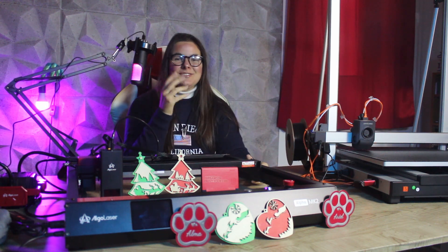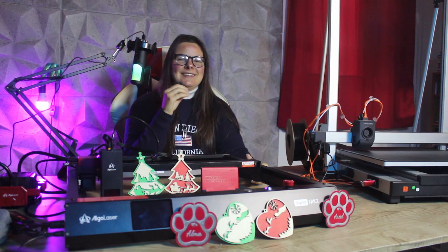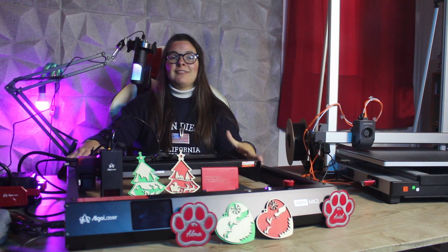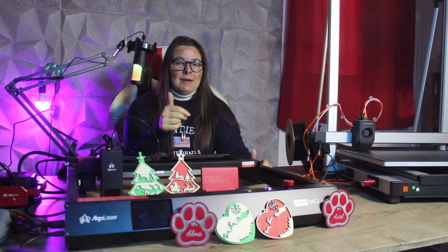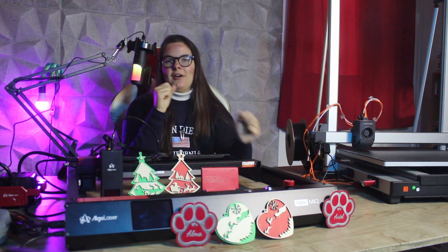Hello everyone and welcome to this new video from FreeDreams106 channel. Today, ladies and gentlemen, we are back to talk about lasers with a new machine, the ALGO Laser Alpha MK2. In this video we start with the unboxing and assembly, I'll show you some projects I've done with this laser, and I'll share my review of the Alpha MK2 with its pros and cons.